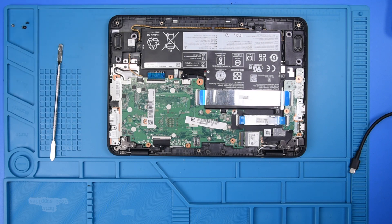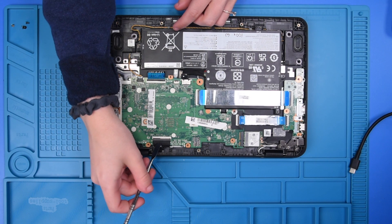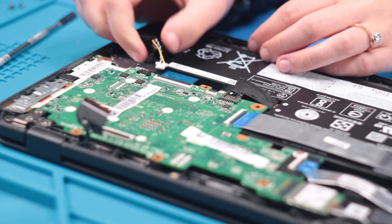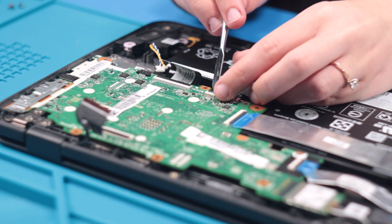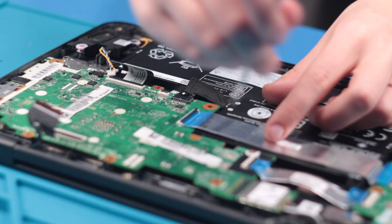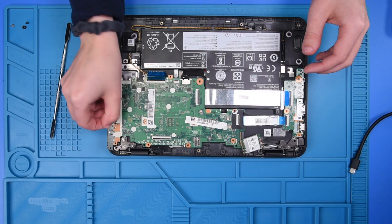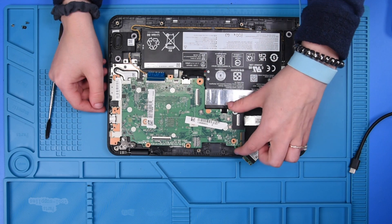Once the screws are removed, you can start disconnecting all of the cables or wires on the motherboard — the LCD cable, the speakers, the keyboard ribbon, the touchpad ribbon, two USB ribbons, and the Wi-Fi card. Then you can remove the motherboard bracket and carefully remove the motherboard, being careful of all the ports on the side.